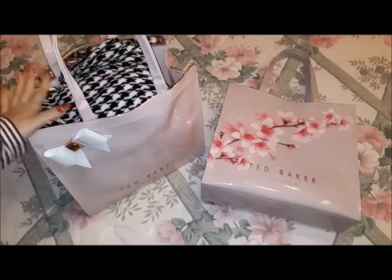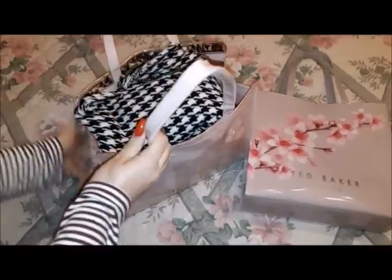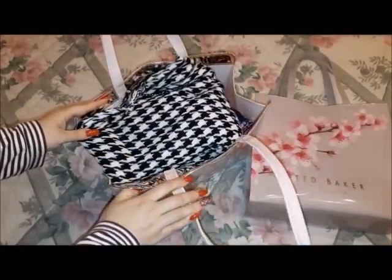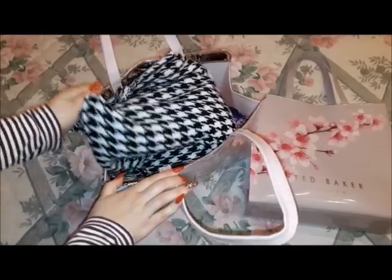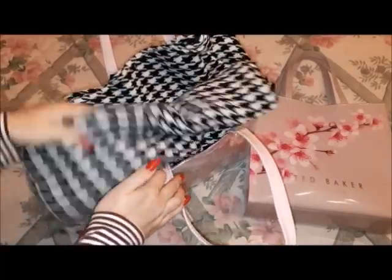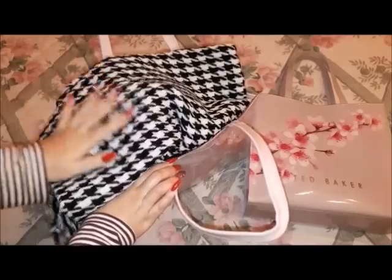I'm going to take you through my bag and show you what I have in here. The first thing on top is a huge scarf — I call it a blanket because it's such a huge scarf that it will actually cover you like a blanket.